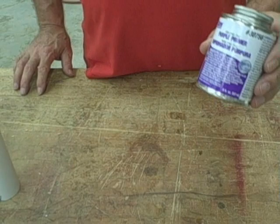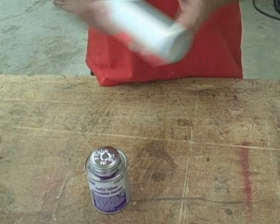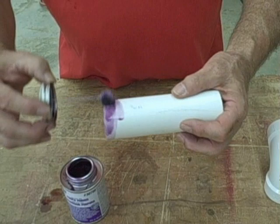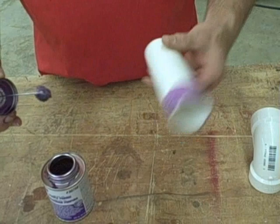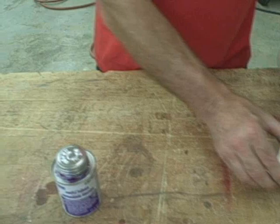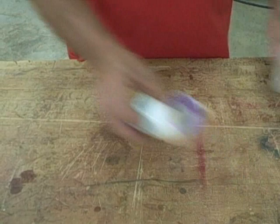Next we're going to put our primer onto both the pipe and the inside of our fitting. We're using a purple primer — that's the standard in the industry. The joke is that way the building inspectors know you used it. Take the primer and run it all the way around; we want a good coating all the way around the end of our pipe. Set it off to the side to dry, then coat the inside of the fitting all the way around. What primer does is it eats into that gloss or sheen on the pipe so that the glue will have a surface to adhere to and stick and seal as it should. Once this is dried, you're ready to start gluing.